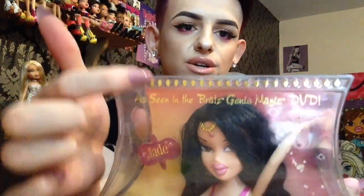In my opinion they made a lot of effort with the packaging on these Genie dolls and I do believe it's supposed to be like a Genie's lamp — this kind of squiggly line shape. I'm sure it's supposed to be the shape of a lantern lamp thing. It has all these little patterns here that are raised out of the plastic. And then on the top it has these little gold circle dot things, and it says 'as seen in the Bratz Genie Magic DVD.'